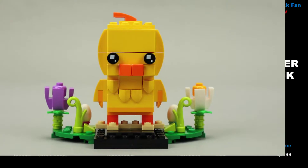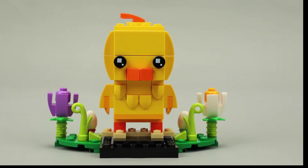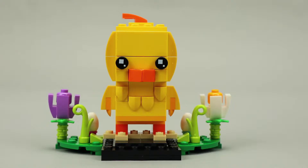This is LEGO set 40350 and was released in February 2019. It has 120 pieces and cost about $10 when it was released. This brick head is part of the seasonal series of brick heads released for 2019.